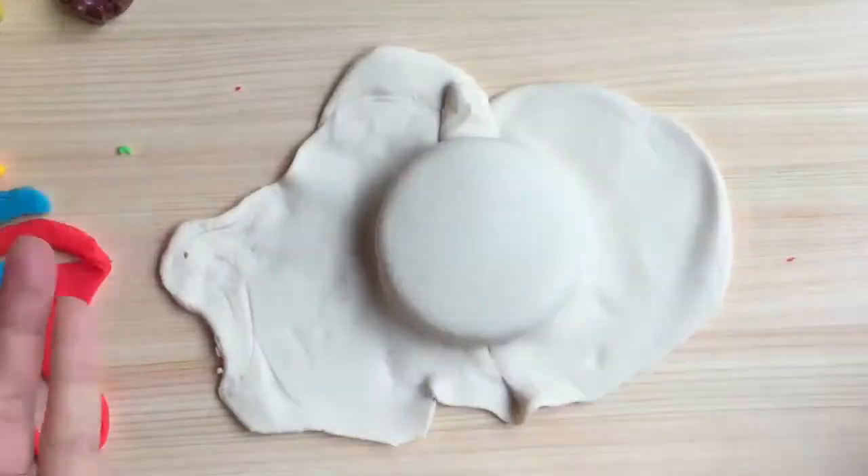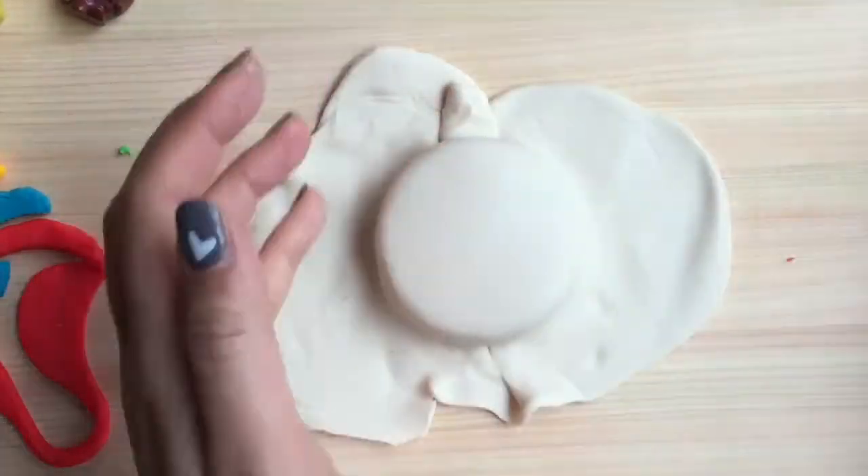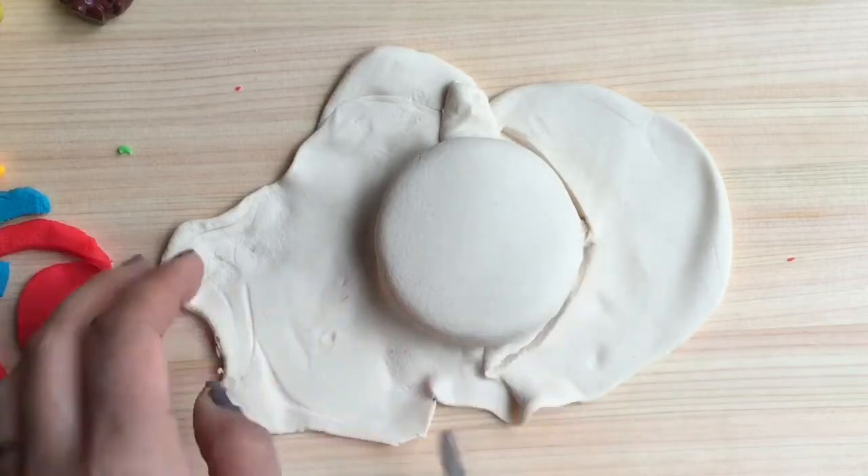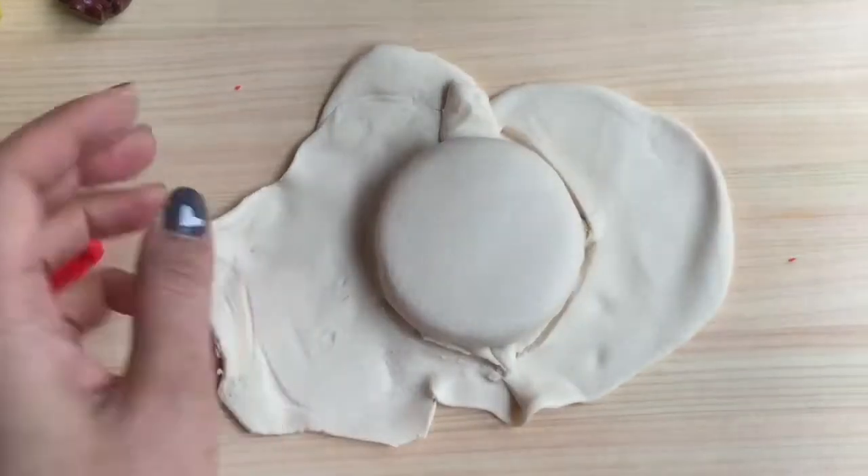Oh my goodness, look at that! Now we're just going to take our little scissors and trim around the sides of the rainbow cake to clean it up.